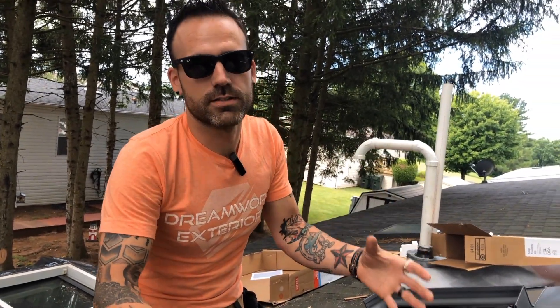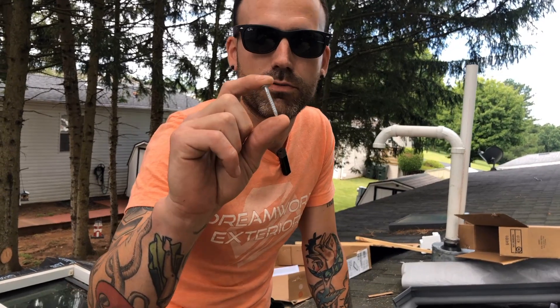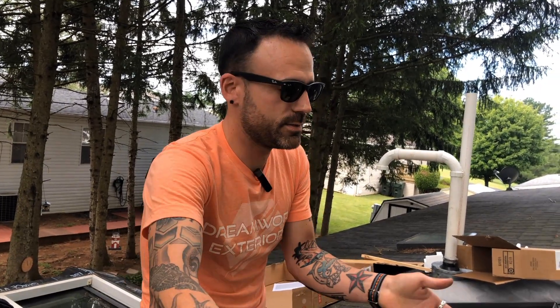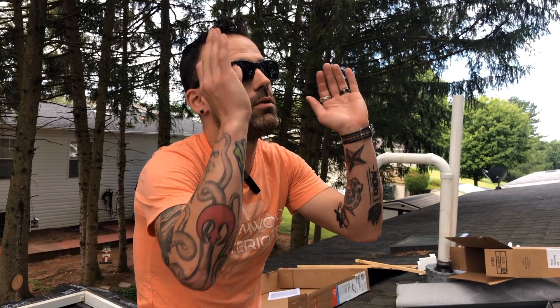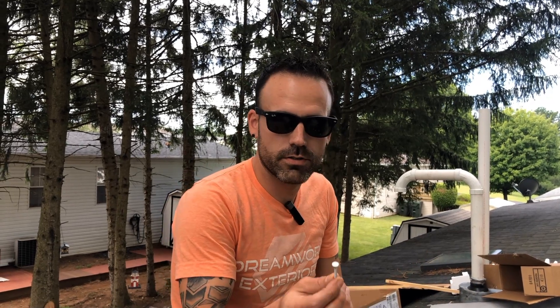Now that we're getting to the exciting part — actually installing the skylight — there's a flange around here where we want to make sure we're using the supplied nail from the manufacturer. You can see it's a ring shank nail, and in every one of those holes around the flange you want to make sure there's a nail. This keeps the skylight from shifting back and forth. If you were to use a standard roofing nail, over time with the property shifting it could actually back out and cause the skylight to shift — so always make sure you're using the supplied fasteners from the manufacturer.